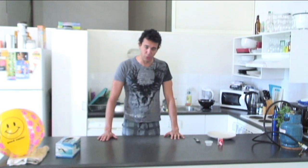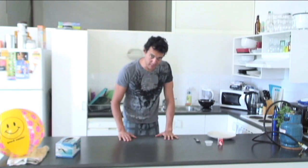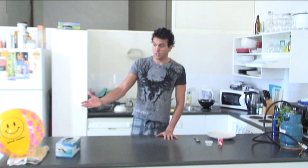As every good scientist, we must first make our prediction. I think that the tissue paper will burn better. Let's do the experiment. But before we do, we must consult our safety expert, which is this beach ball.